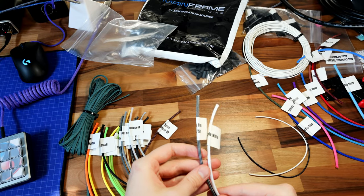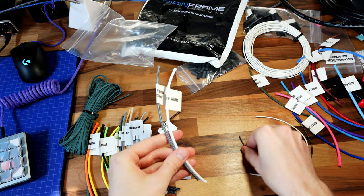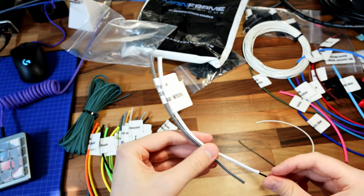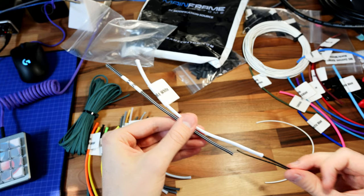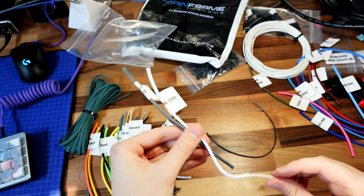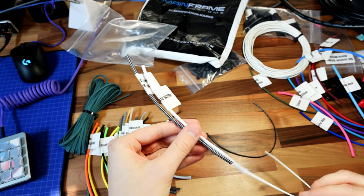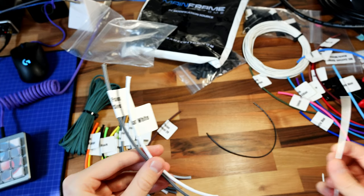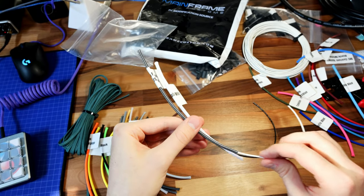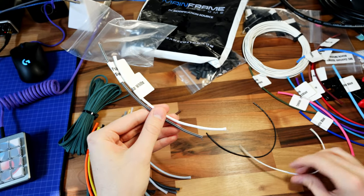Here's another one — black and silver, and then a white. I was interested to see if you can tell with the white sleeving. You can definitely tell if it's a black cable in there versus a white cable. So if you're going for that all-white look, you're going to want the white wire in the white cable. With the black and silver, you can't tell much.